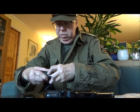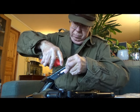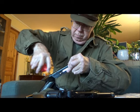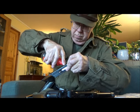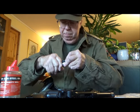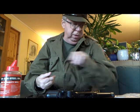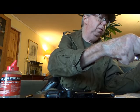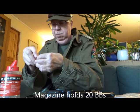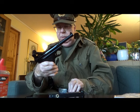For BBs, you pull down a magazine follower and put in the BBs through that hole there. Let's see if I can do that on camera. Full magazine — I think it says 21, 20 — 20 round capacity.